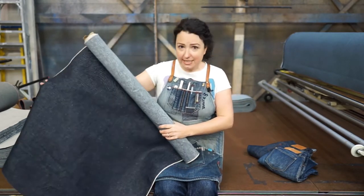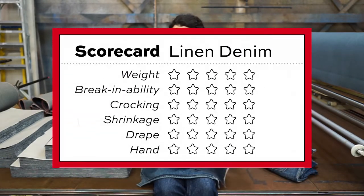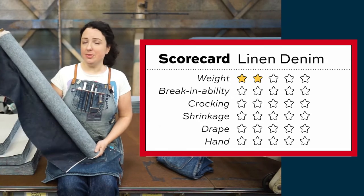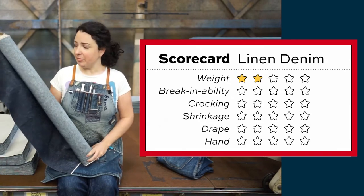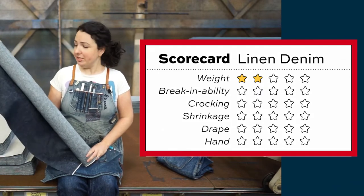So let's sum this up and go over to the scorecard. For weight, we gave this denim a two out of five. It's 10.5 ounces, so it's definitely on the lighter weight side of things, but it's still a really nice sturdy fabric for a pair of jeans.